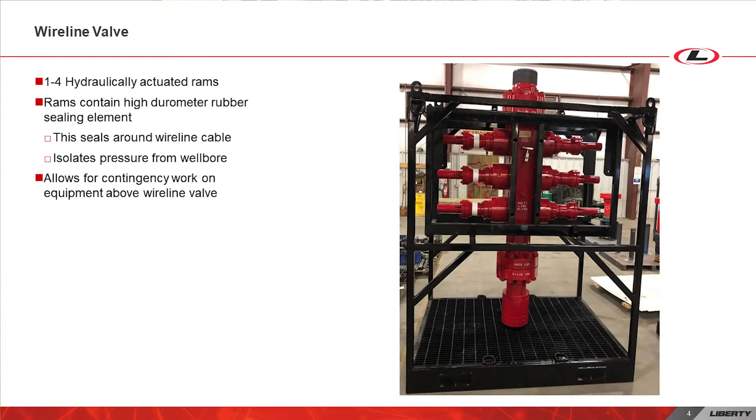The next piece rigged up is the Wireline valve. A Wireline valve consists of one to four hydraulically actuated rams. The rams have a multi-size, high durometer, rubber sealing element that seals around the wireline cable and isolates pressure from the wellbore. This allows pressure above to be bled down and the wireline or equipment above to be worked on safely.